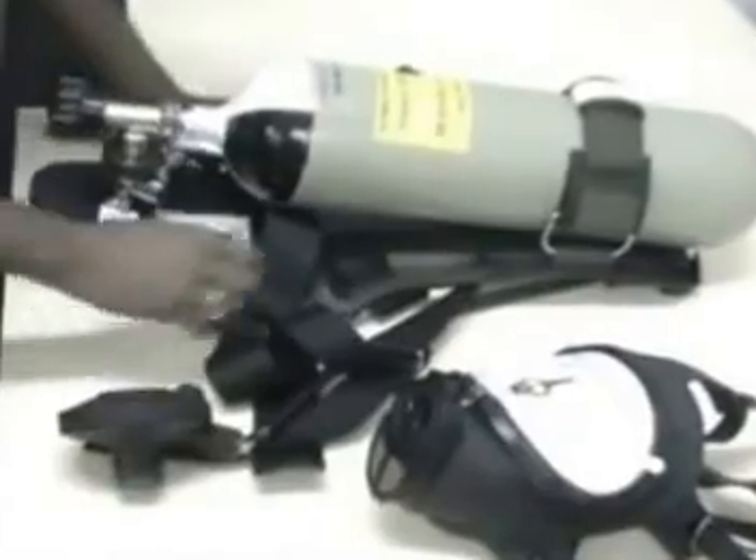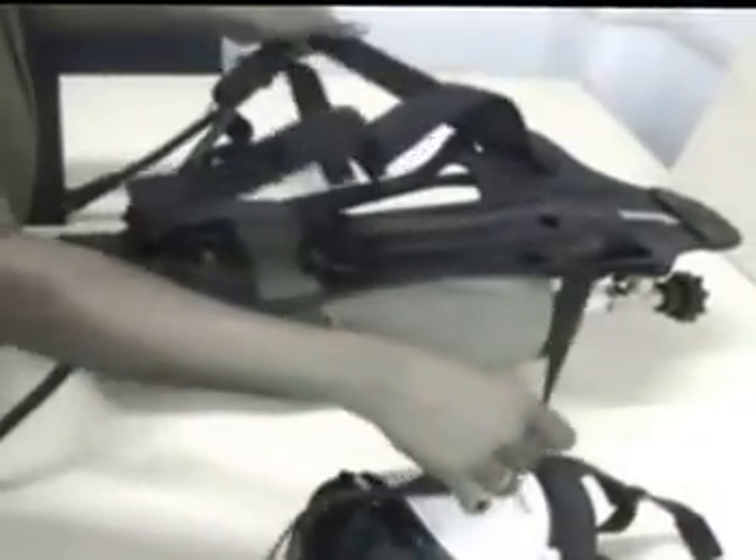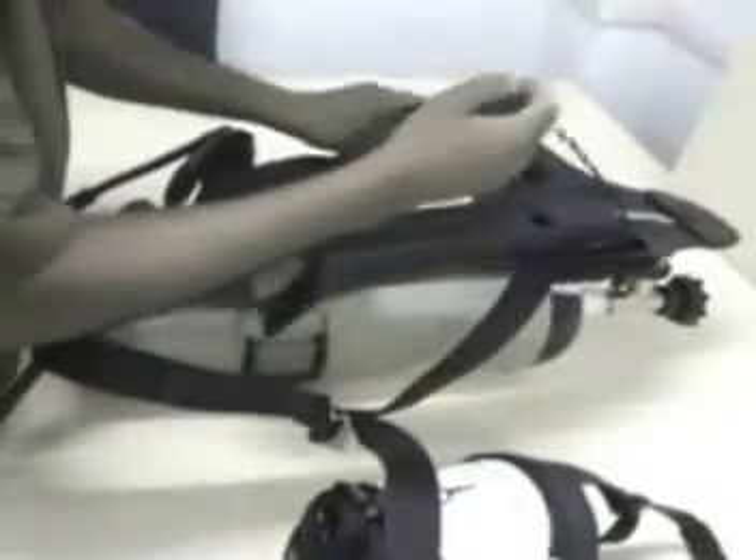Now, start the donning process, but before that ensure that the demand valve is switched off. Extend the shoulder straps and waist belt carefully.